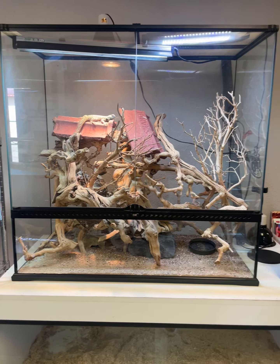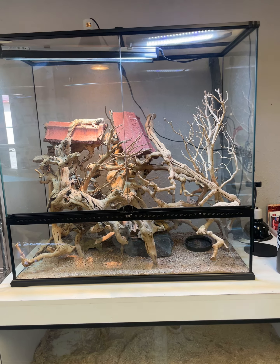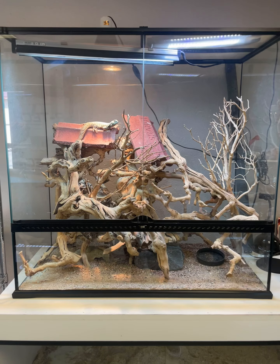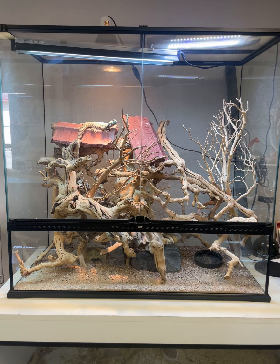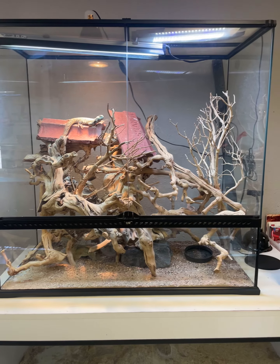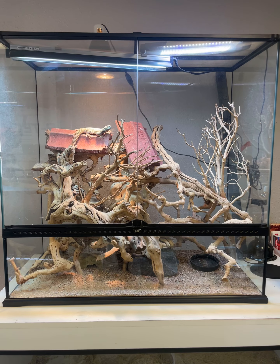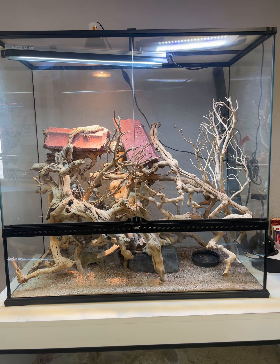I wanted to give an update here — a few folks have been asking, and it's kind of old news for me but not for everybody else. I went ahead and set up this very tall ExoTerra front-opening enclosure. It's three feet wide, three feet high, and I think 18 inches deep, and I set this up for one of my ornate uromastyx from last year as an experiment.